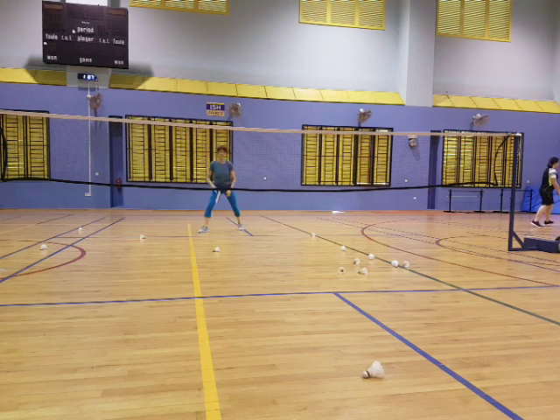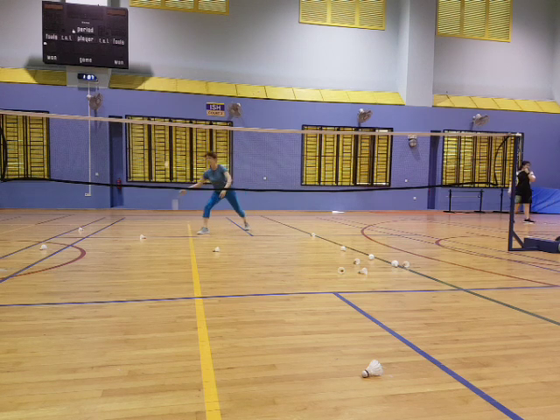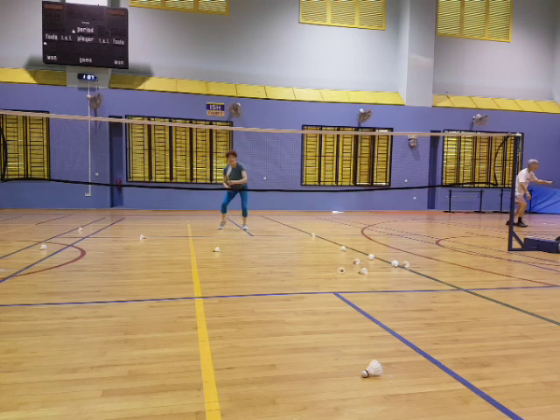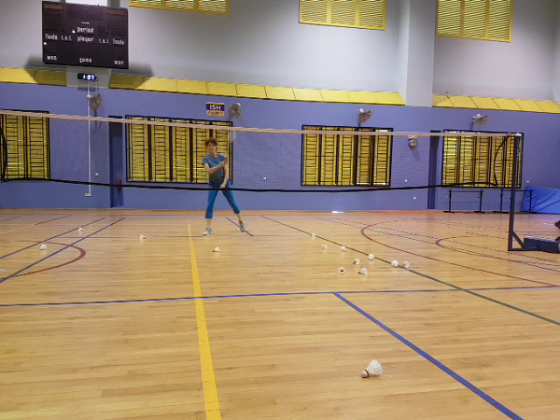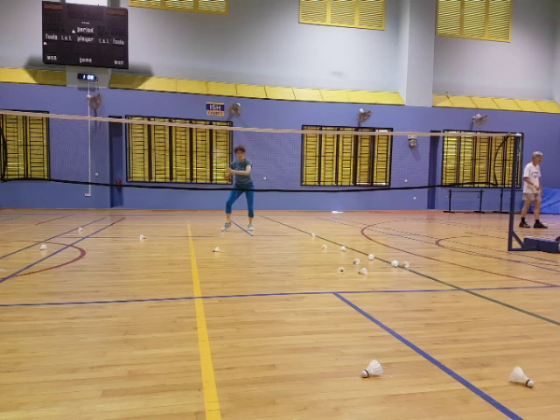Use your wrist. Good. That's perfect. Perfect shot. Use your wrist. Keep calm. Keep calm. Control. Everything is under control. Good. Good. Yes. Good.